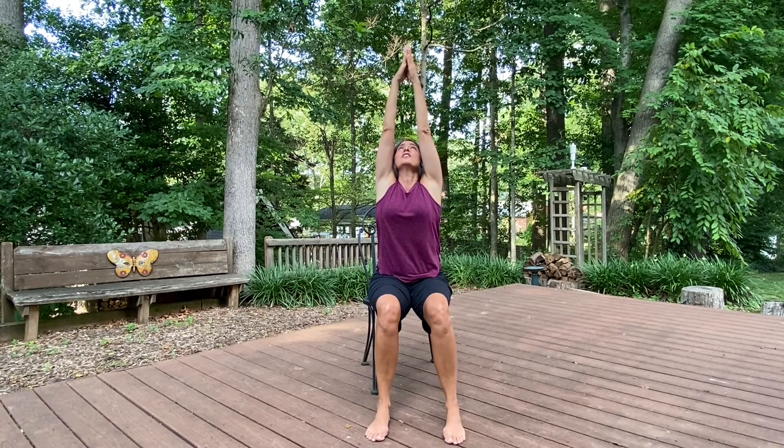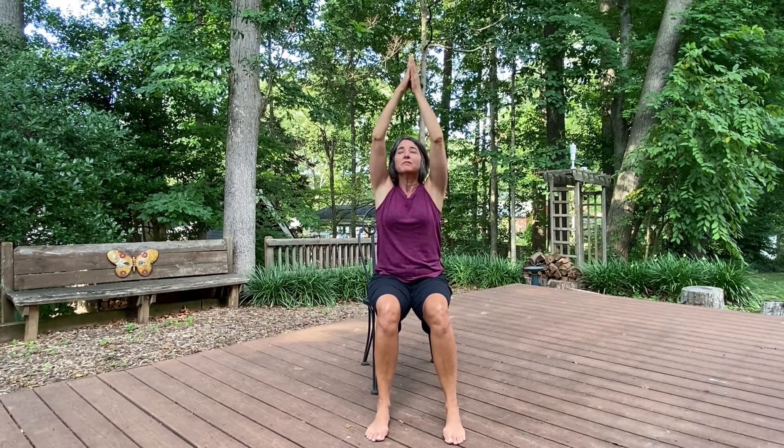Palms together. We're going to reach our arms up through the midline, lifting up, stretching out of your torso, and coming back down. Timing that with your breathing in, inhaling up, and exhaling down. Good.